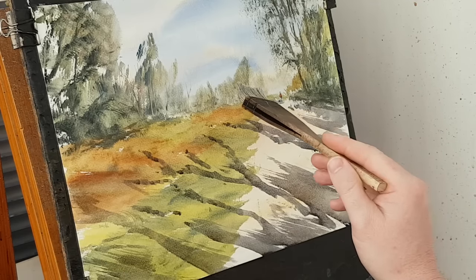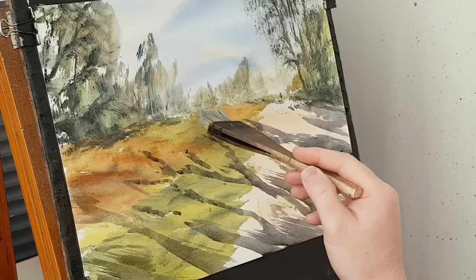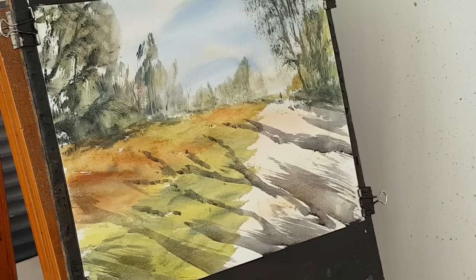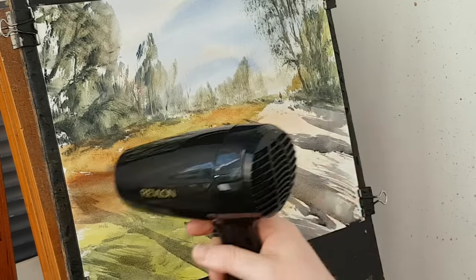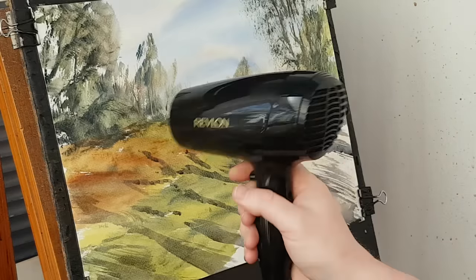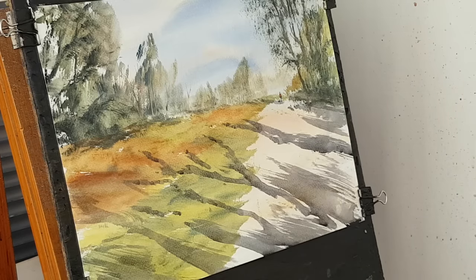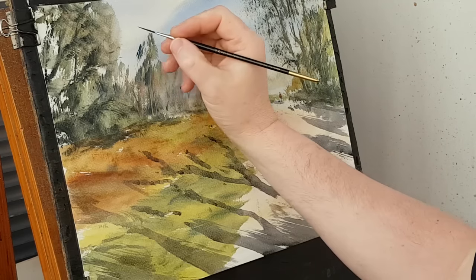I think I'm going to leave it at that. Quick dry. A little bird in the sky — go back to the little brush and I'm going to pop in. Make sure the hand is dry and pop him up there.